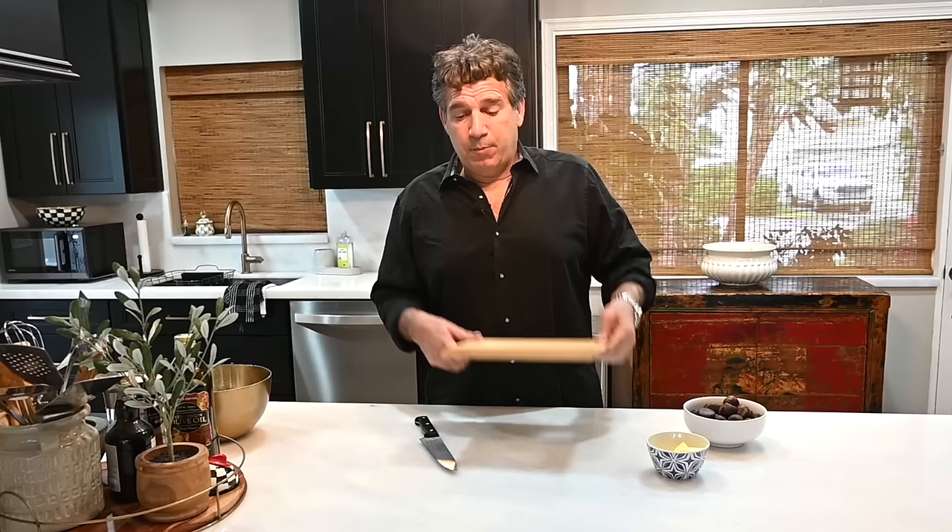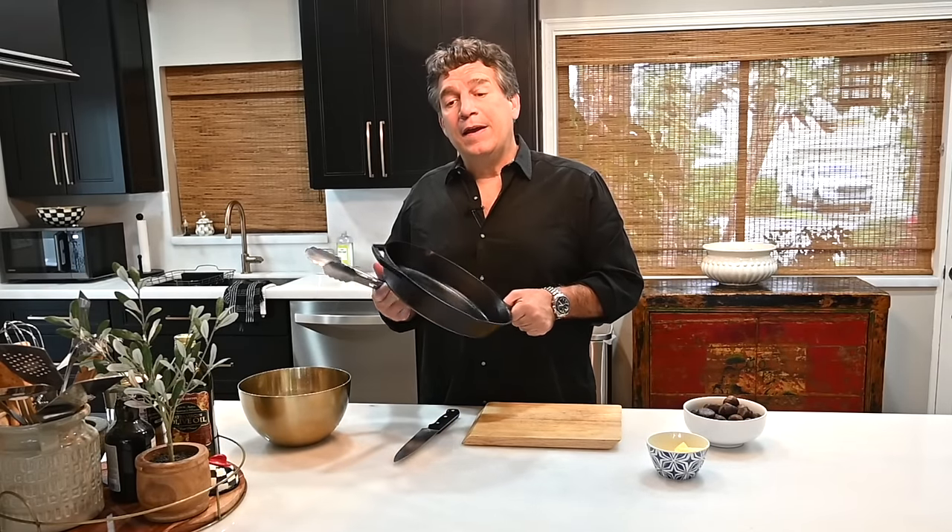Next you're going to need about two to three tablespoons of butter — yes, butter, it's going to be delicious. You'll need a cutting board, a sharp knife (a French knife would be ideal), and another bowl because we're going to hydrate the chestnuts in water before we cook them. You're also going to want a cast iron pan and some tongs.